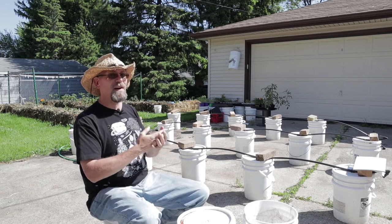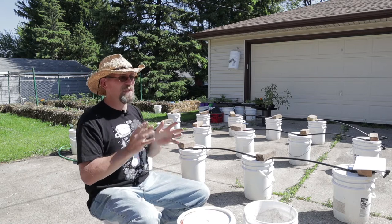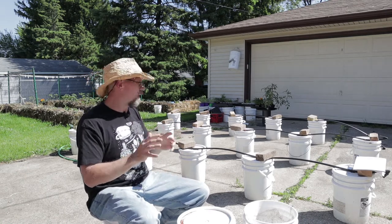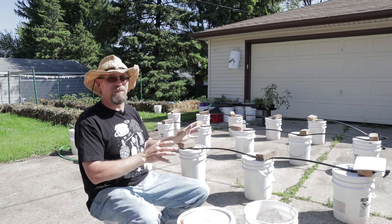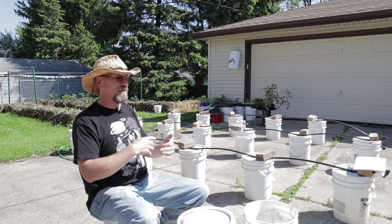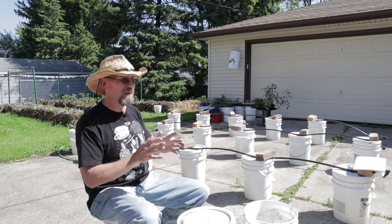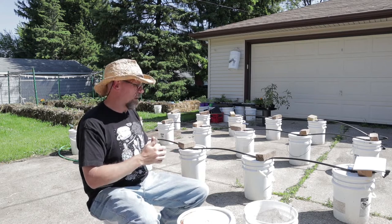These buckets get watered and everything works out great. It's all a battery-operated system. So unless my batteries die or, for some reason, the water stops flowing, and if that's the case, we've got much bigger problems to worry about than my tomatoes. This just works out awesome. The other thing you really have to worry about is making sure you keep up on the feeding, because tomatoes are very hungry as well. But that's super easy.